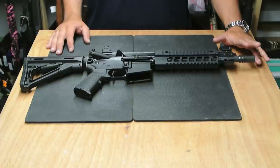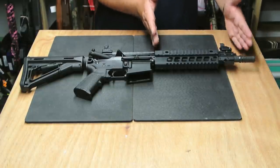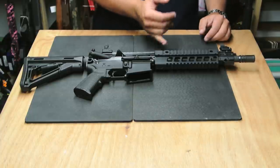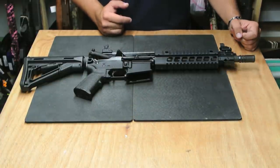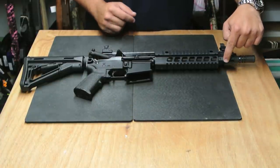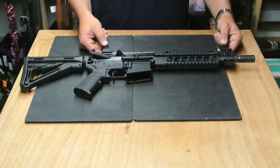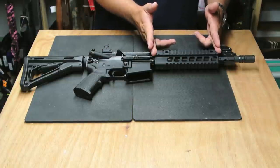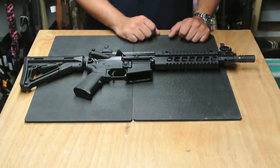We've got a birdcage A2 style flash hider up front, 10 inch, 1 in 7 twist, 5.56 NATO chambered barrel, a very cool gas block, milled-in bayonet lug, and a loop here for a sling attachment. Very good looking set of milled anodized aluminum flip-up sights, proprietary SIG handguard, quad railed with multiple flush cups on it.